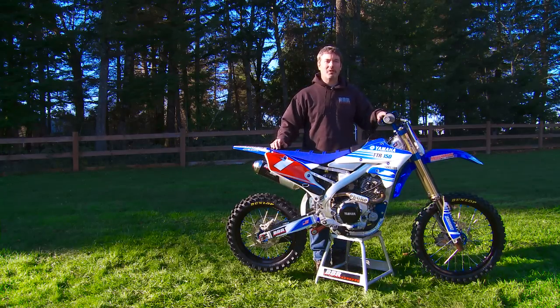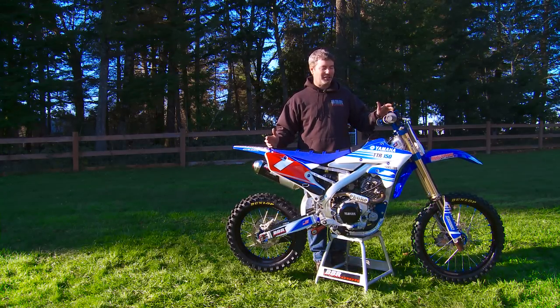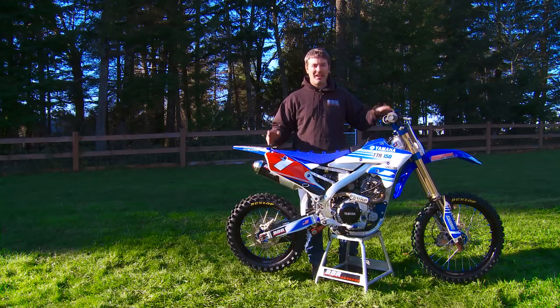Hey guys, Dwayne here from BBR Motorsports. Wanted to share with you our latest high-end bike build — what we call a TTR 150 Factory Edition. This one was kind of an open checkbook, which is super fun for us at BBR because we can go crazy. We one-offed everything on this bike.